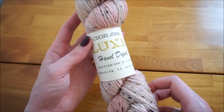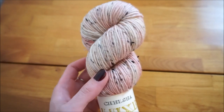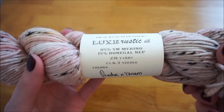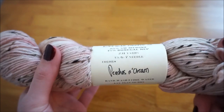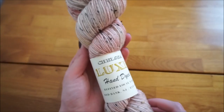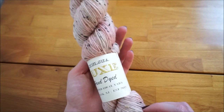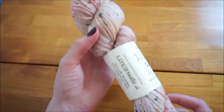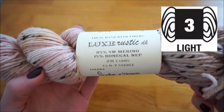To make this cowl I'll be using 300 yards of DK weight yarn. The yarn I'm using in this tutorial is Chelsea Luxe, a beautiful DK tweed yarn — each skein gives you 231 yards and this colorway is peaches and cream. I end up using one full skein and part of the second. If you're shopping using the number system, you're looking for yarn weight number three.